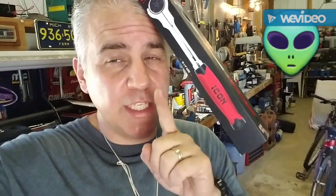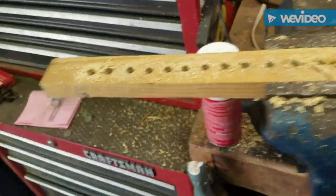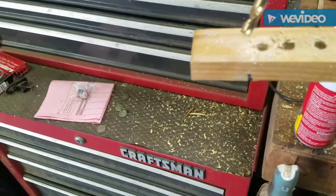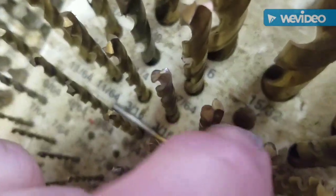We're going to show you how to make a cheap bit holder for your impact bits and other things. Stay tuned. It's real easy. Basically, I'm using just a scrap piece of wood, and let's see what size drill bit I'm using — a 9/32nd drill bit that goes right there.